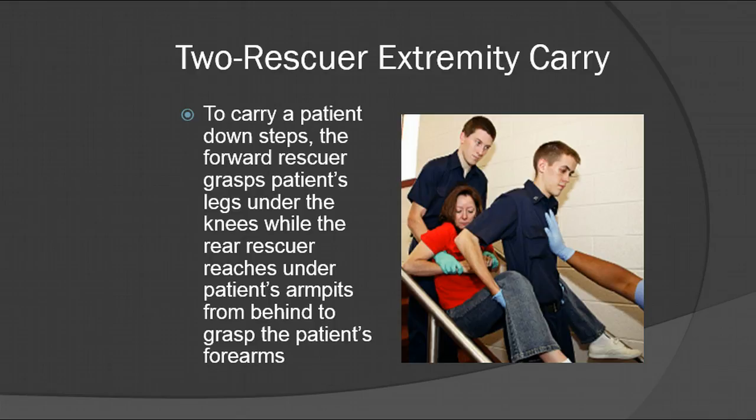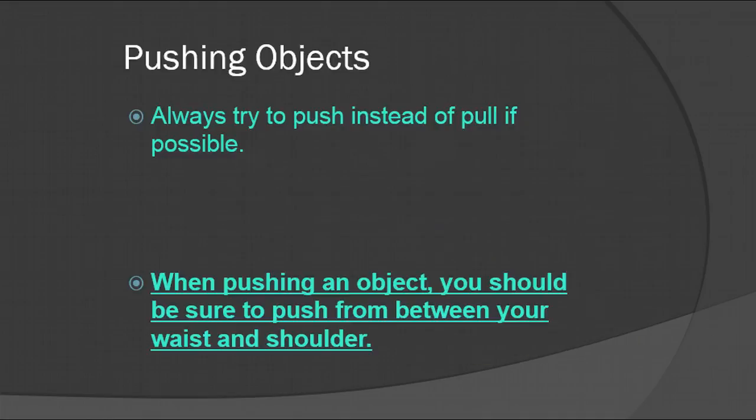If you have a bigger patient, you might need to call in additional resources to help with the move. If you're pushing objects, always try to push instead of pull if you can. When you pull, you put strain on your back. When you push an object, you should push from between your waist and your shoulder.